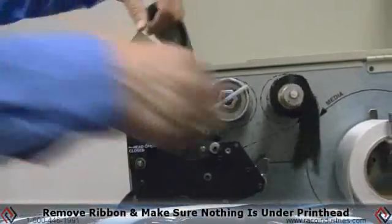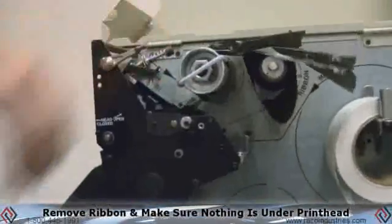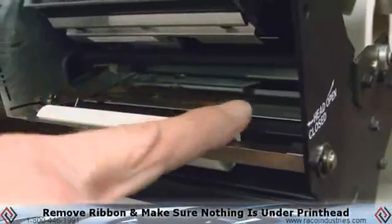Then you want to remove the ribbon. Make sure that nothing is underneath the print head — all that you see is the platen roller.